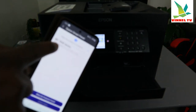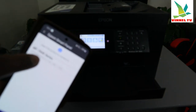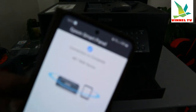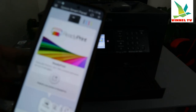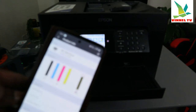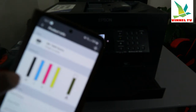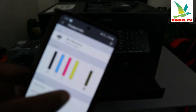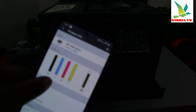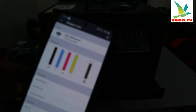Here we go — it found the product: WF-7840! Select it. Connection is complete — WF-7840. Click OK. I can see this printer is here. Select it and you can see the ink cartridges: BK is full, M and Yellow are shown — this confirms the ink is full.